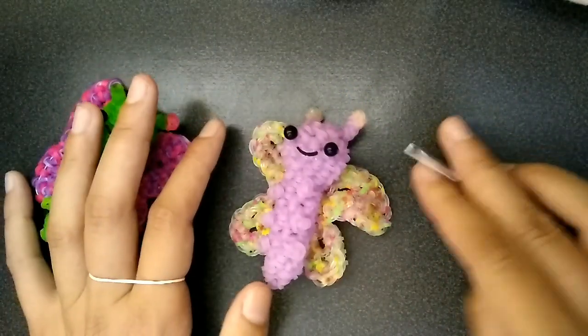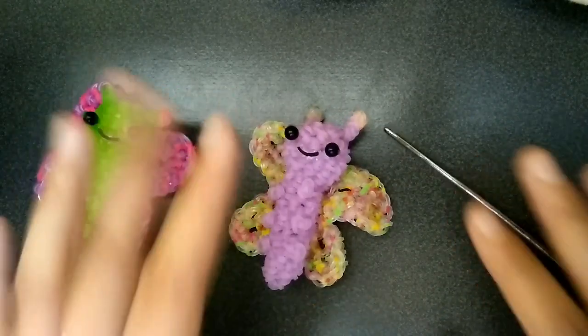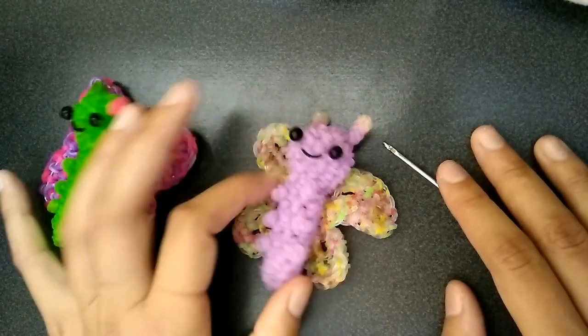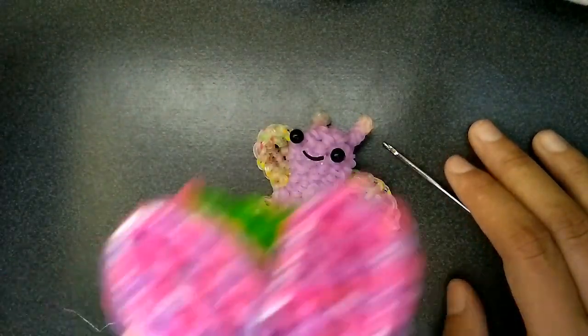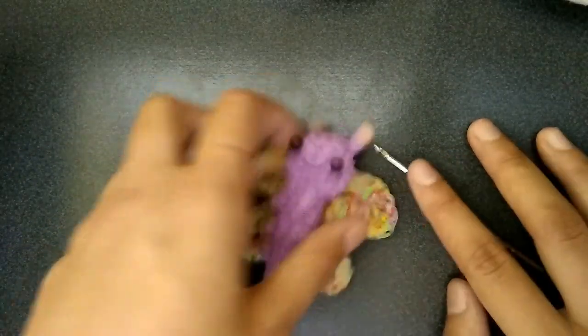To make this you're of course going to need a hook. You don't need a double-ended one; I just use this one because I'm used to it. You're going to need your eyes, whatever works for you. You do need paper clips though if you want to do this — any kind.